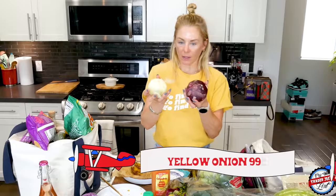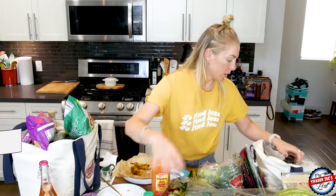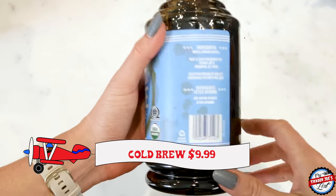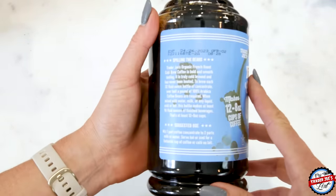Picked up two onions — this one's having a bad onion hair day, it's a little wild. Some cold brew, which I kind of want right now, but my rule is after 3 PM I can't have cold brew because then I'm cold and awake.